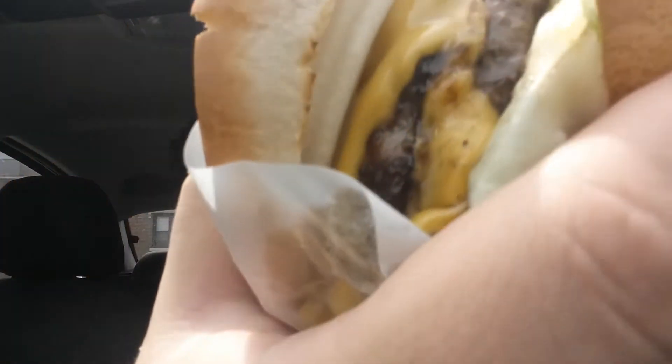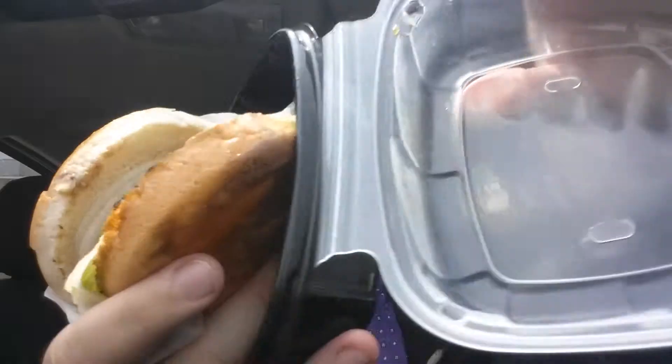Oh, look at that. Grease and cheese. Onions. This sandwich is, I think, comparable to the In-N-Out sandwich from the West Coast. The Fatso is like the Midwest version. But, to me, I think it's better. Let's taste.